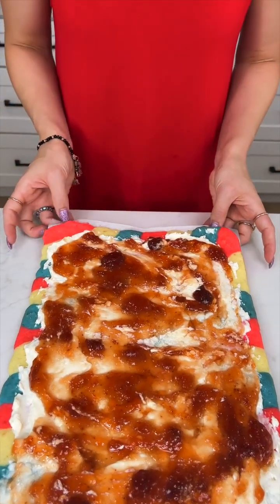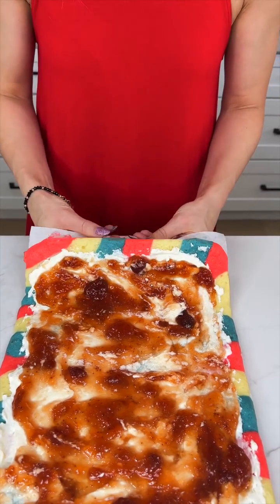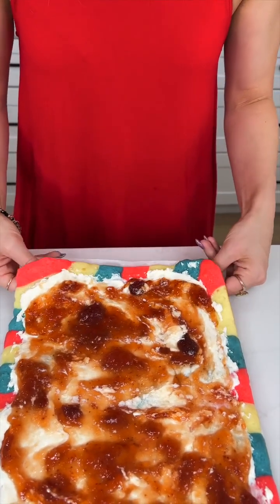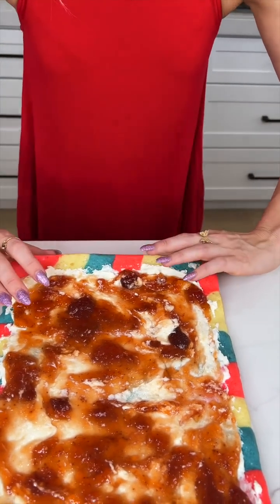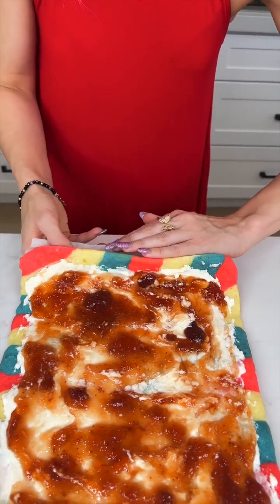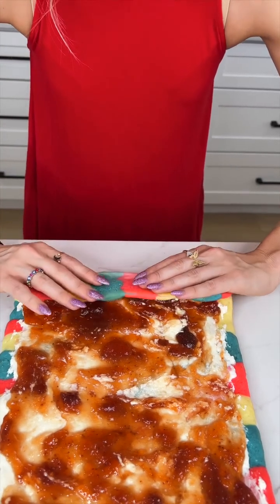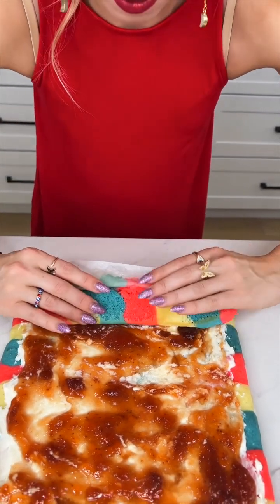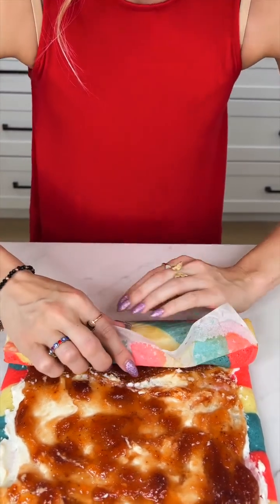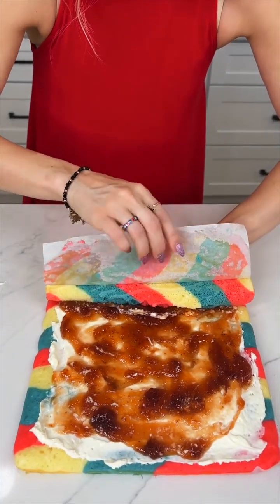Let's go ahead and start rolling. You want to be very careful with this part. Some people like to use the parchment as they roll, but I feel like that's just an extra step. I'm going to gently peel off as I roll. Actually, it looks like we're going to use the parchment — I'm getting a little nervous. I don't want this to fall apart.